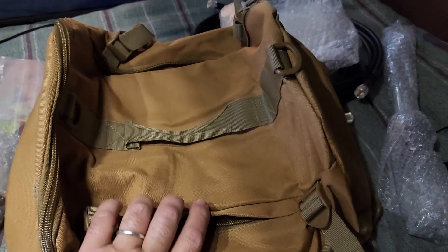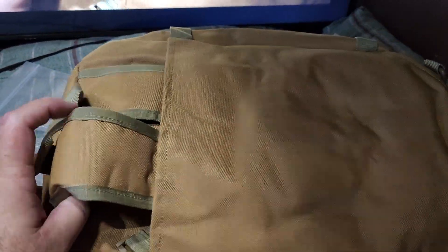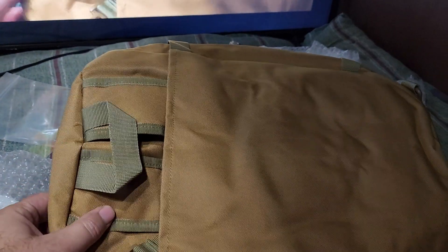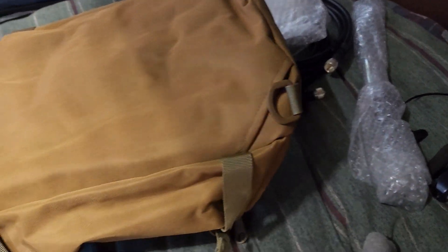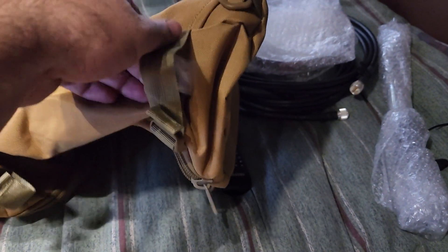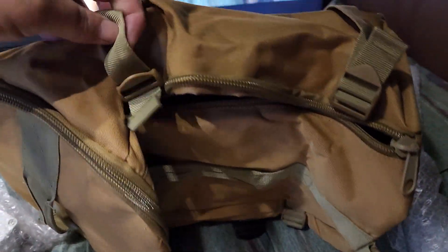More little pockets on the side. It's actually like a backpack deal right here — look at that. The straps are tucked into another pocket but they pull out and clip. Yeah, this thing is just packed, man. I'll tell you what, there's so much to it.